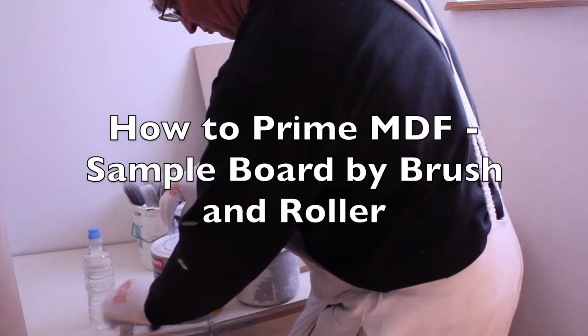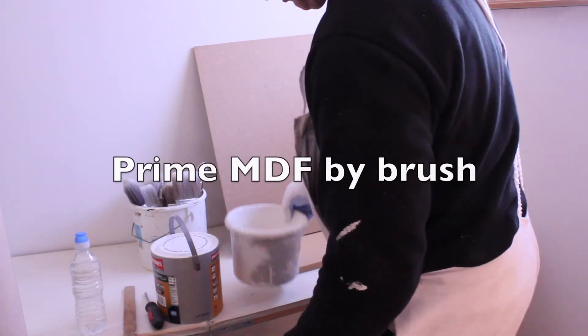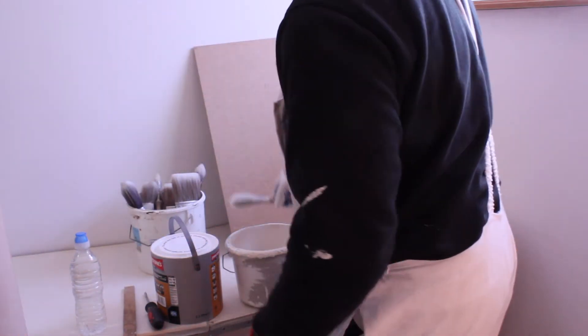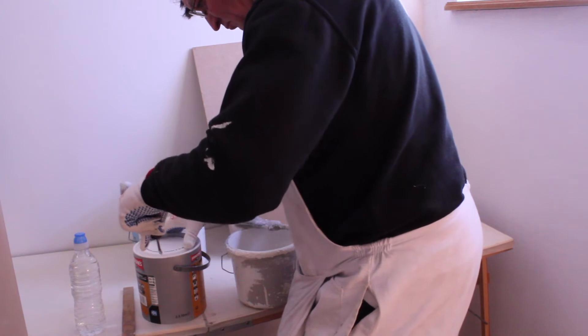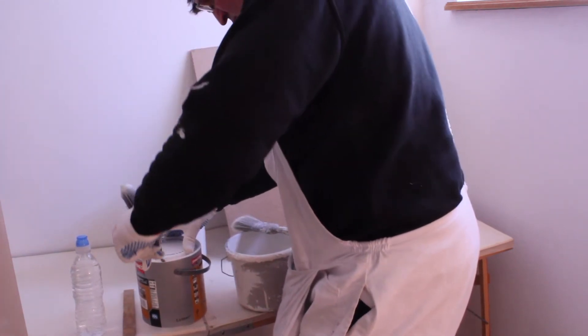Here's the primer, screwdriver, stir stick, some water paint kettle, and paint brushes. This is a new tin of primer — two and a half liters — very good top quality primer, very expensive.